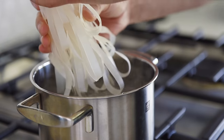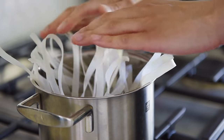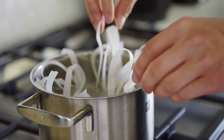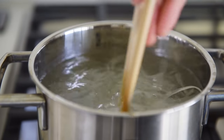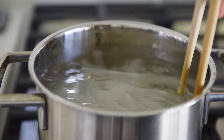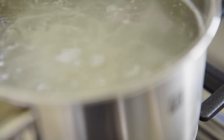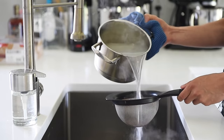Cook the thick rice noodles for half the time of the package instructions — in this case 3 minutes. 120 grams will be good enough for one generous portion. Stir the noodles occasionally to keep them from sticking. Strain out the noodles and set them aside.